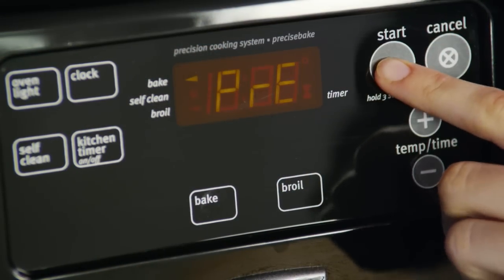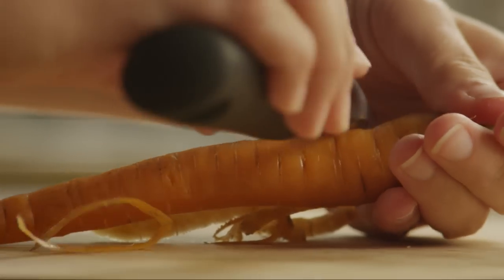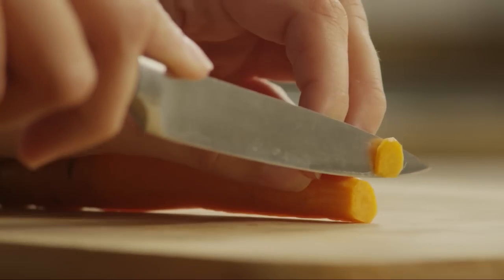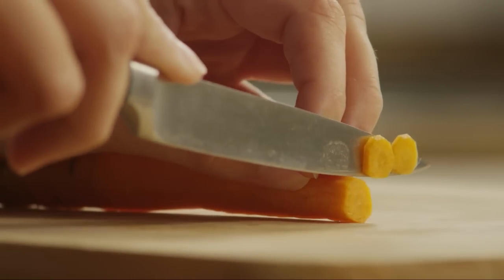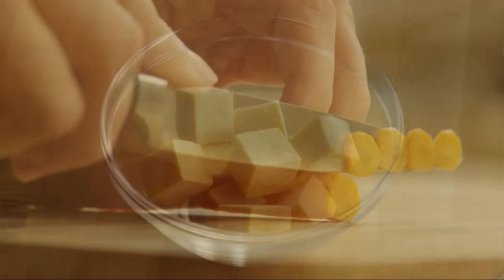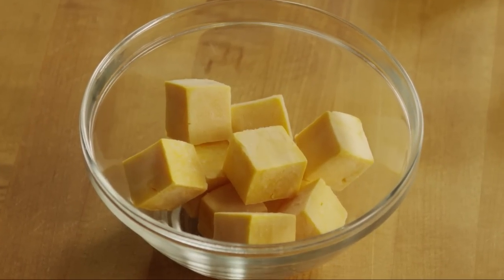First, preheat the oven to 350 degrees. Then peel and chop half of a medium onion. Peel half of a medium carrot, and then thinly slice it into eighth-of-an-inch thick slices. Cut a slab of cheddar cheese into one-inch cubes.